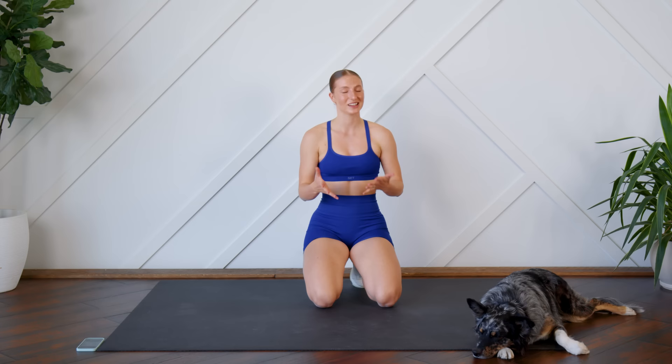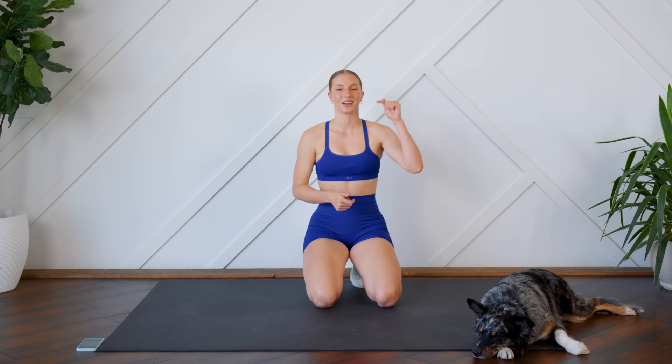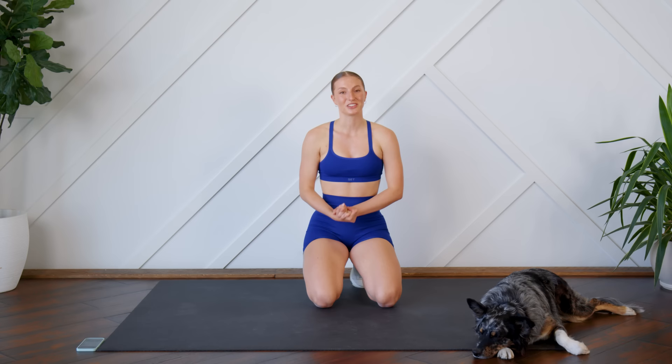And that is it, guys — great job! That's a really quick five-minute core workout that you could add into your daily routine. If you enjoyed this one, make sure to give this video a thumbs up and let me know in the comments. If you're new here, hit that subscribe button and turn on post notifications so you don't miss another video from me. I'll see you guys very soon — bye!